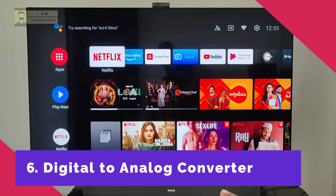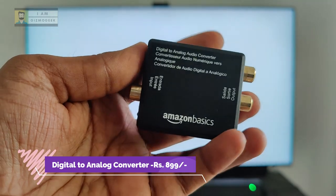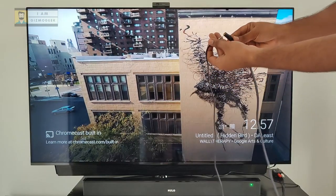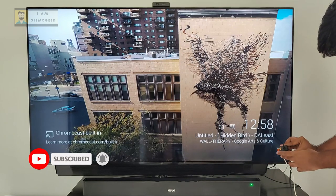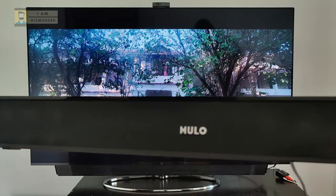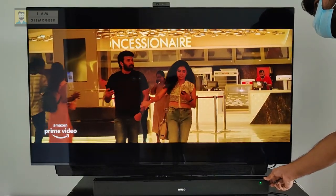Many of you may still have old home theater systems or speakers that don't support HDMI ARC, optical, or Bluetooth, and most Android TVs no longer come with an AUX port. This digital-to-analog converter bridges those connections — use an optical cable from the TV to the converter on one side, and an RCA cable to your speaker system on the other. Mine uses a 3.5mm jack, so an RCA to AUX cable helps. After connecting power to the converter, go to the TV's audio settings and switch to optical PCM. Do note that volume control must be done through the speaker system in most cases.